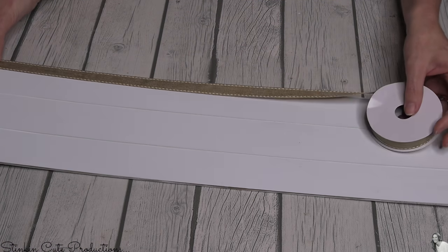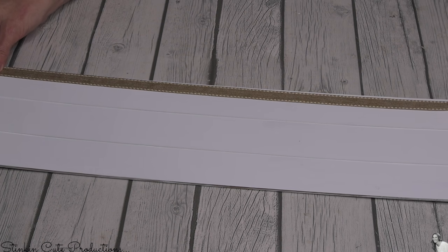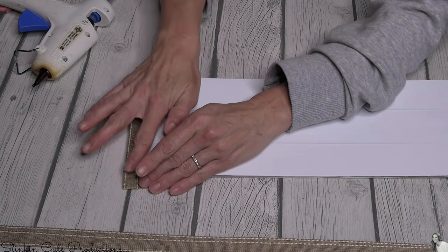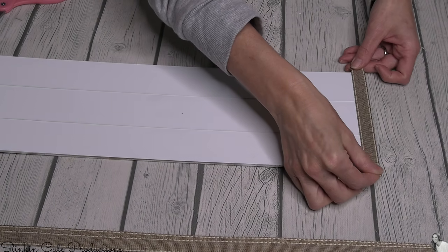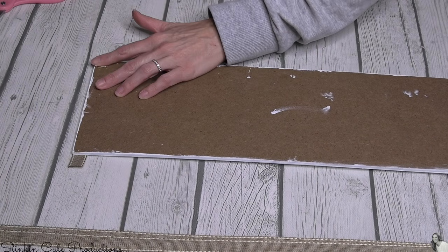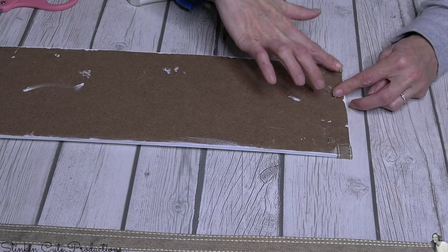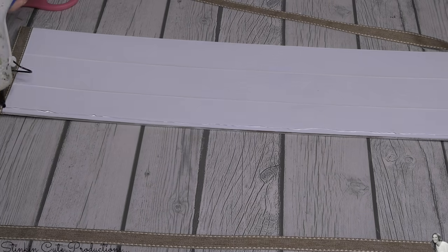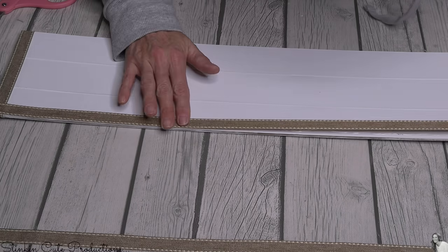For this DIY I'm going for that country chic feel, so to achieve that I'm gonna frame out the plaque with some burlap ribbon. This is a ribbon from Michaels — it comes in a 10-pack for about $5.99, which is less than a dollar a roll. Or you can find something very similar at the Dollar Tree; they've been adding a lot of really cool new ribbons to their inventory. Using some hot glue, I'm just gonna hot glue this ribbon onto the edges to give it a nice framed look, adding to that country chic feel.